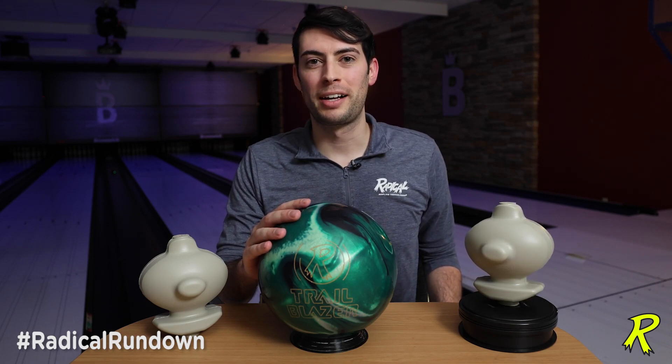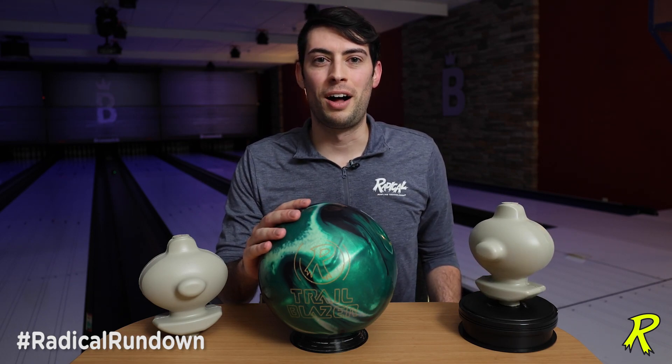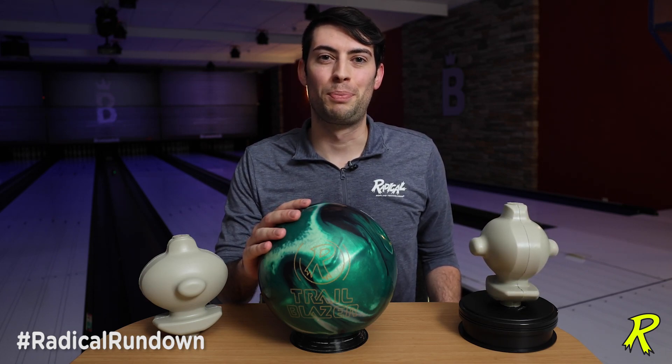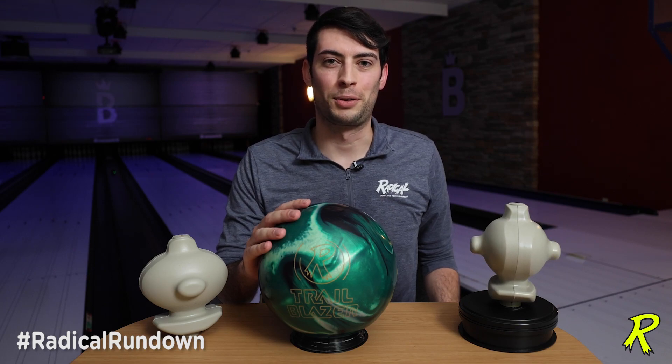That's all the information I have on this brand new core and cover combo for the Radical Trailblazer. Make sure you give us a like and subscribe — Radical Bowling on Facebook, YouTube, Instagram, wherever you get your social media. I'm Brian Buckosch with Brunswick Bowling, and this was the Radical Rundown.